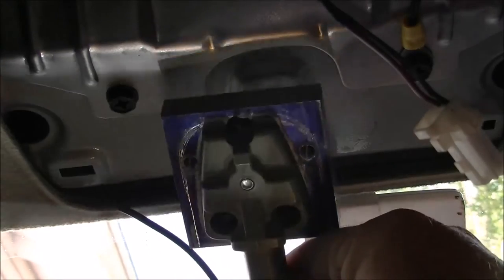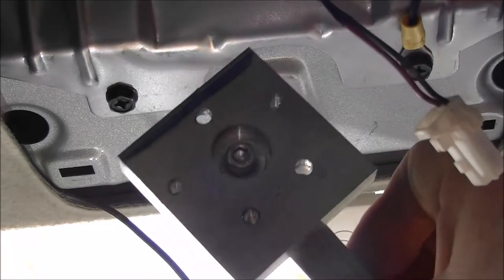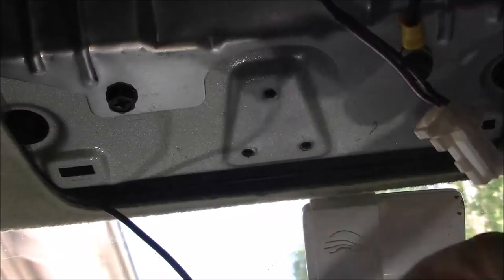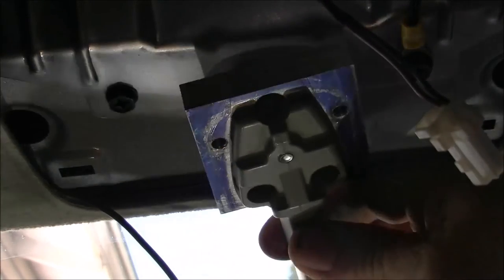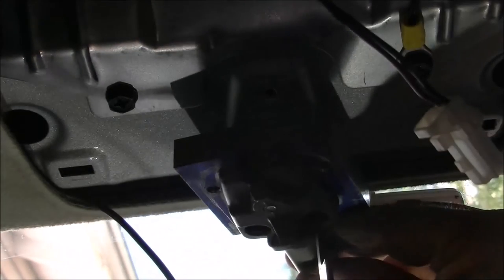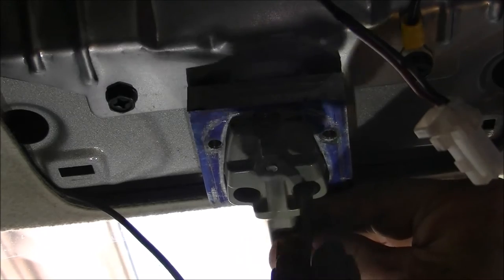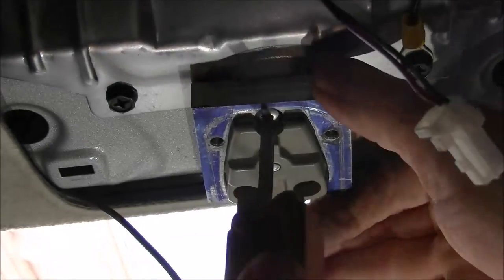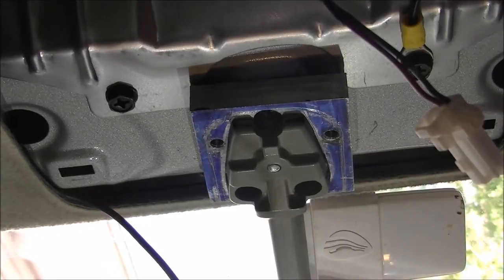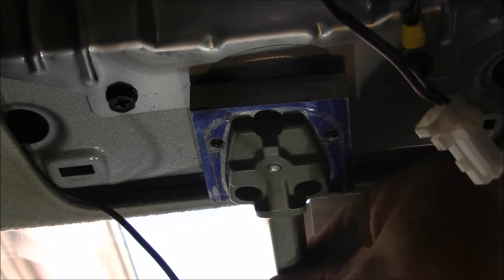Now we move to the next step. We've fitted our new backing plate onto the mirror frame with our bolt on the back and tightened that up. Now it's just a matter of using the existing holes with the original screws and fitting it back into place. Now that's fitted into place and your mirror is now secure again.